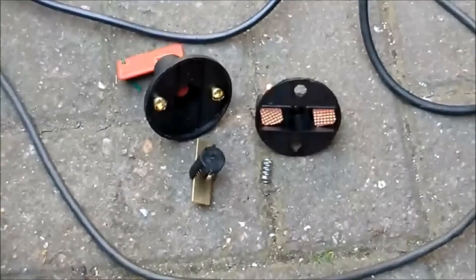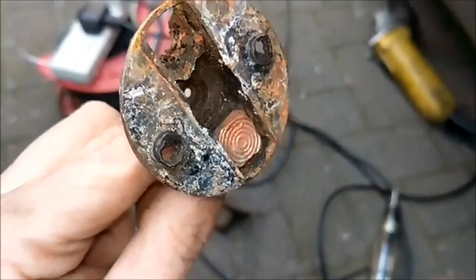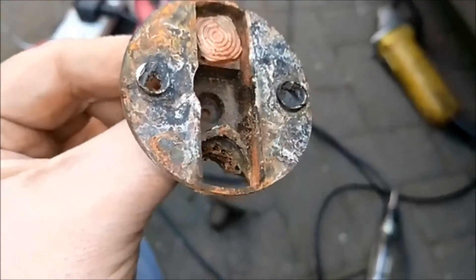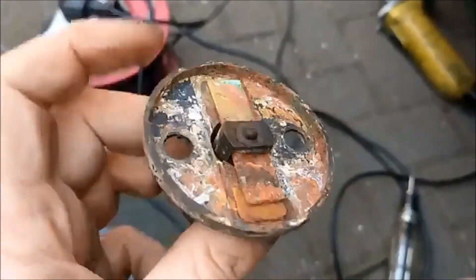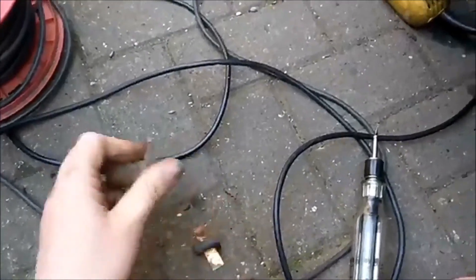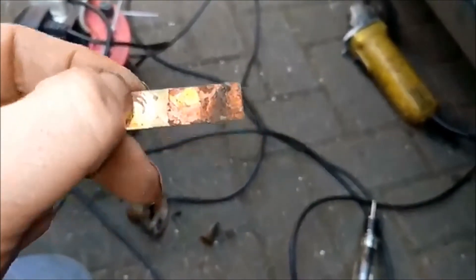I wasn't so happy with the old one. That's what we've got left of it — the one contact that's melted itself out. Let's open this one and see. The contact on one side's not so bad, but that one has definitely melted itself out — been getting a very poor connection when it was pouring heavy current. Same with the strip: one side got good connection and the other side didn't. This contact's had its day — I don't think that's going to clean up.